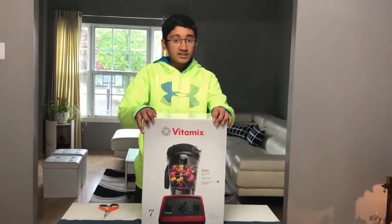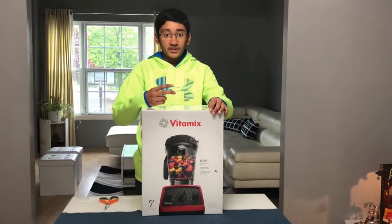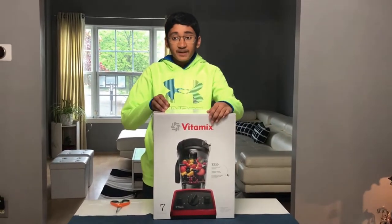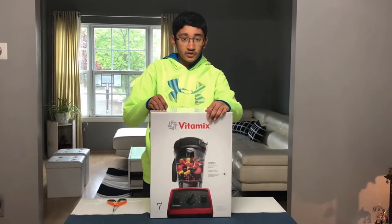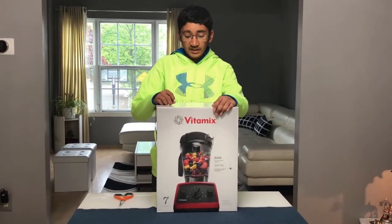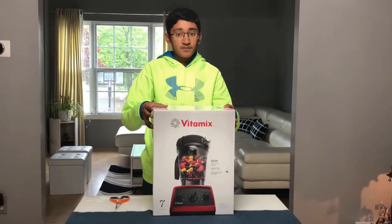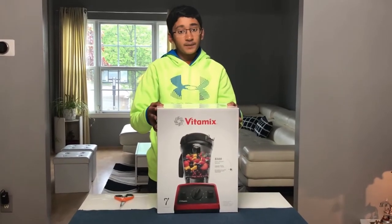What's up YouTube? It's Alithya S and today we're going to be reviewing and unboxing the Vitamix blender, as you can see right over here. We got this blender from Costco for $279, which is a really good deal for these blenders as they're pretty expensive. Apparently this blender is able to make up to 10 different types of dishes and is really high performance.